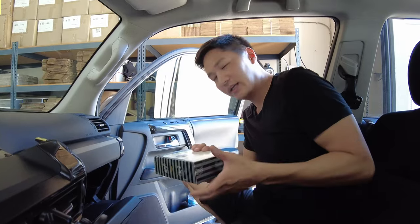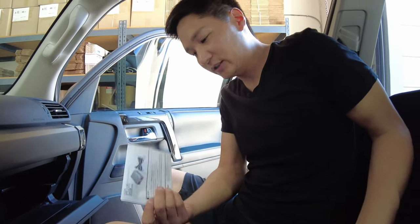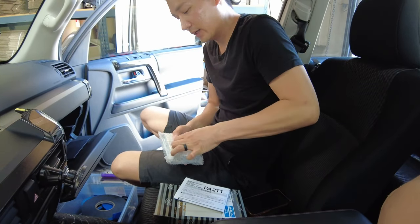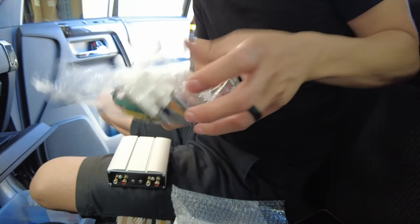Let's see what's inside the box. Inside we have instructions in Japanese — we'll also include English instructions — we have the micro power amplifier, and we also have the plug-and-play harness.